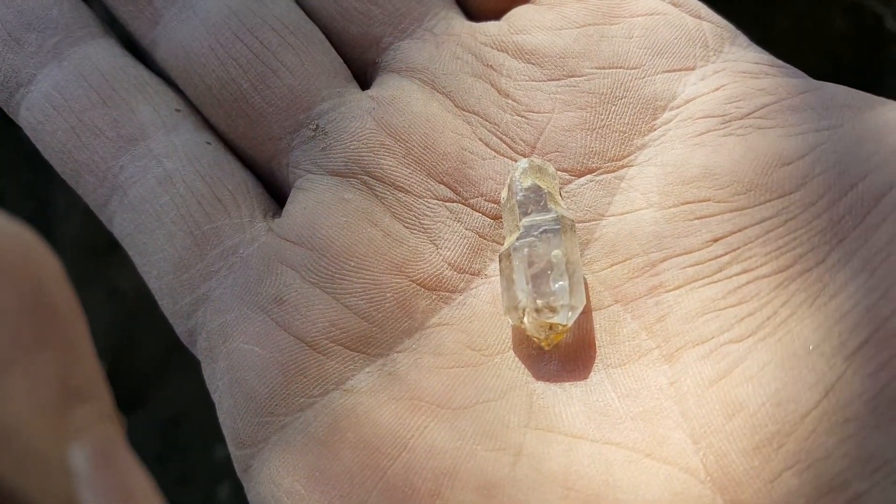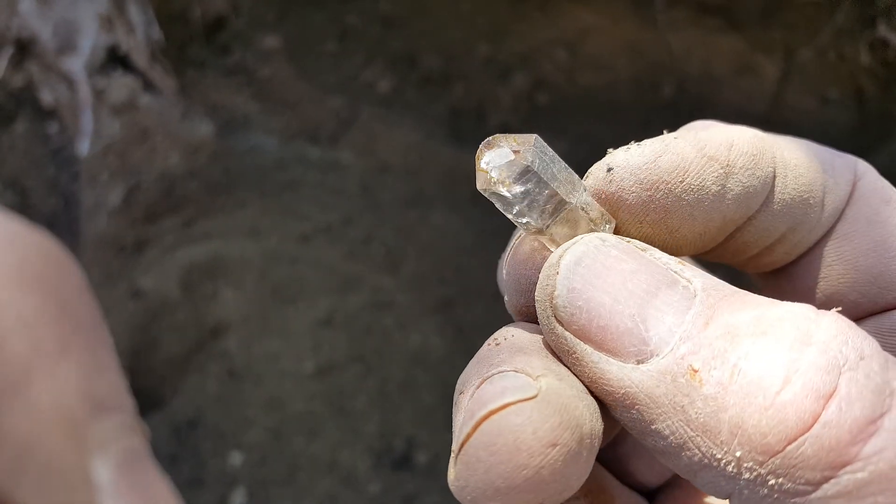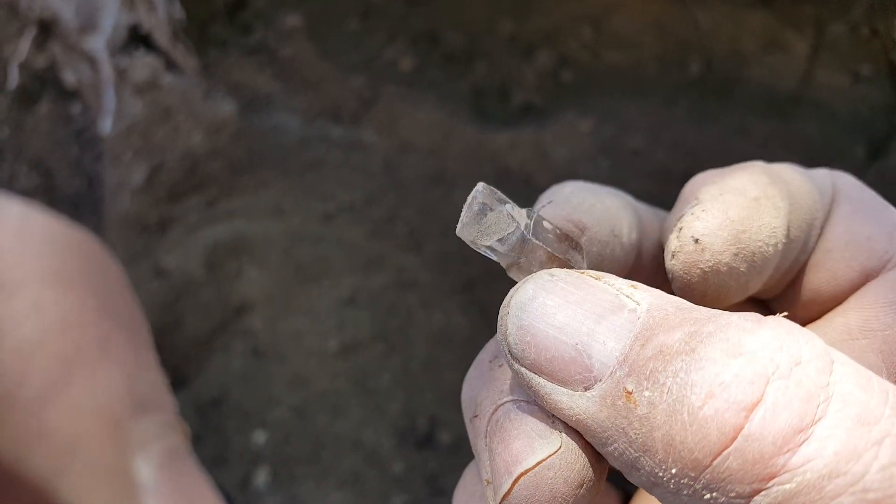Sunshine, there we go. It's a little scepter. Cool.